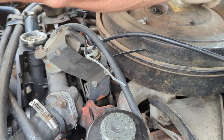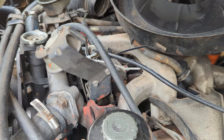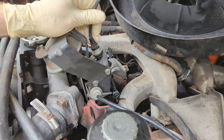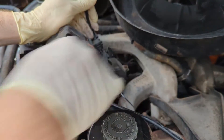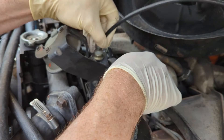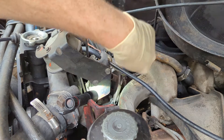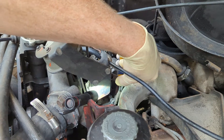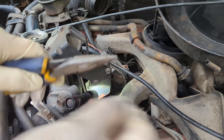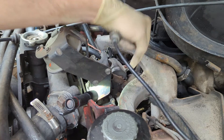First thing we're going to do is get our air cleaner out of the way. This is the cable we're going to be replacing. You're supposed to be able to slide it in here and it'll lock in place — this is the mounting point on the motor. Mine, the rubber has come off, so it just slides in and out. Getting the old one off is pretty simple — I'm just going to pull this cotter pin, and it comes right off.